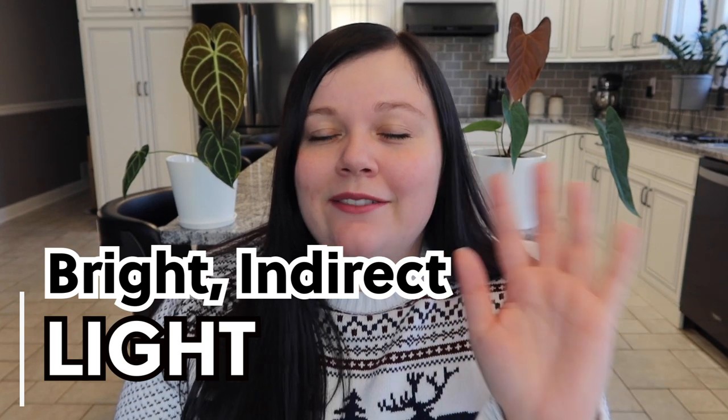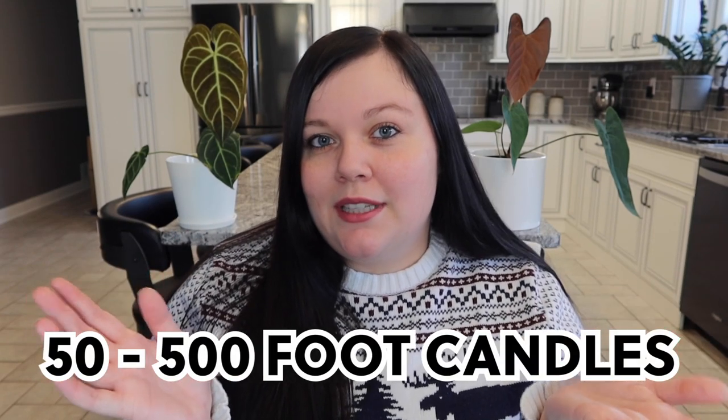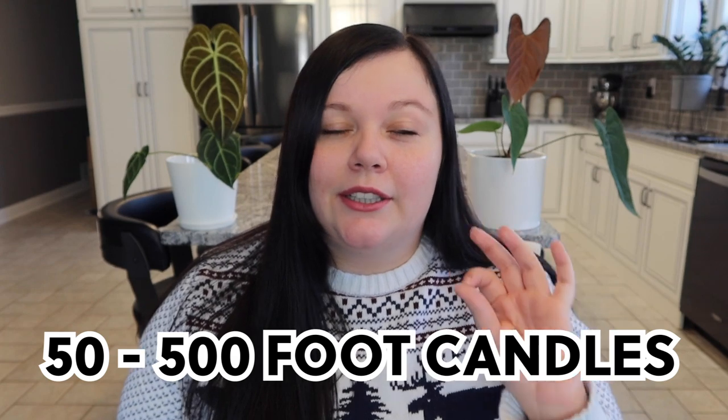For lighting, anthuriums actually prefer bright but indirect light. I would never suggest putting them where the sun beams hit directly, especially during those afternoon scorching times. I would also never suggest putting them in a dark corner, because too little light is also detrimental. You really want to keep them between 50 and 500 foot candles. There are apps you can download that measure foot candles with your camera, which is pretty cool.